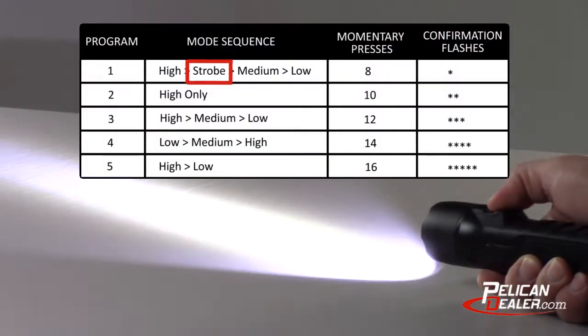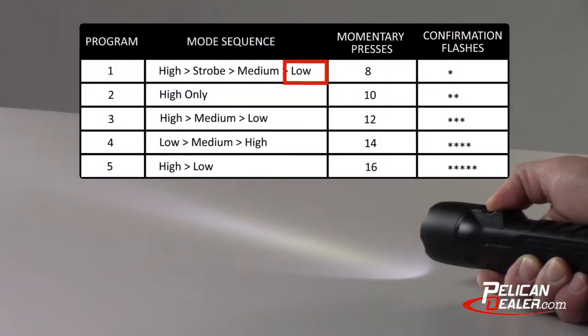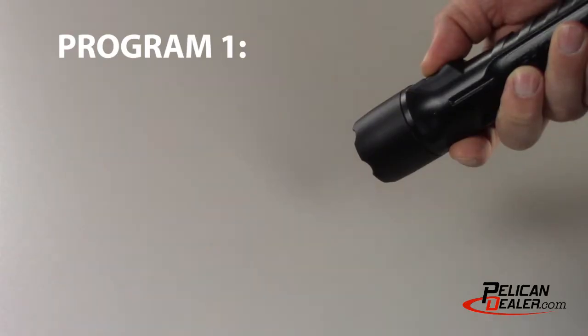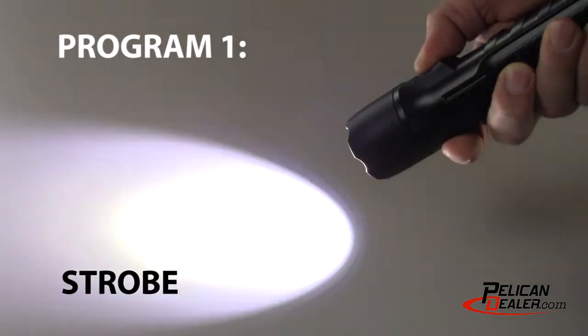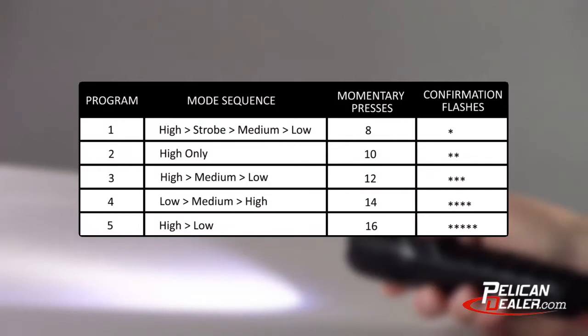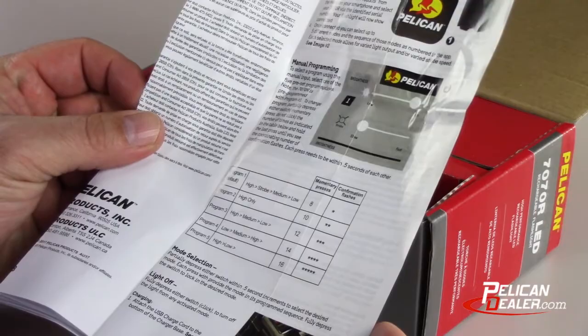You can cycle through the different modes using a half press of the switch. Right out of the box, the light comes set with program 1 as the factory default. The sequence for program 1 is high, strobe, medium, and low. When using the factory program option you can refer to this chart or the chart on the instruction sheet provided with your light.